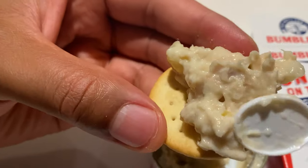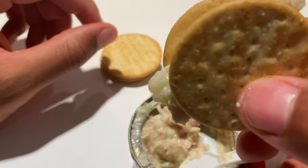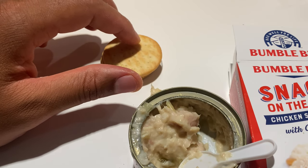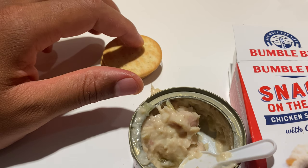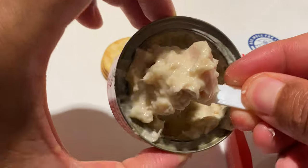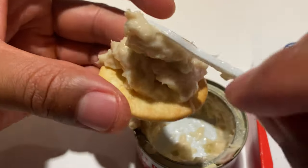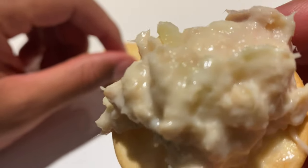This time I'm going to make a cracker sandwich — put chicken on it, then take another cracker and put it on top like a sandwich, to see if this affects the taste whatsoever. A little bit tougher to eat — double the crunch — but it's really good. It might be ideal to put a little bit of pepper on top. I think a little bit of pepper would add to the flavor tremendously.